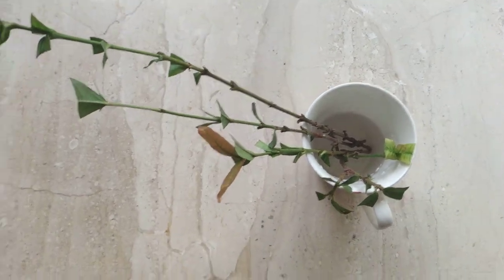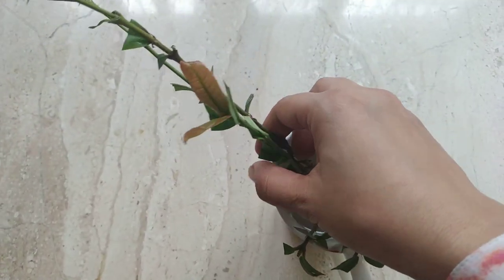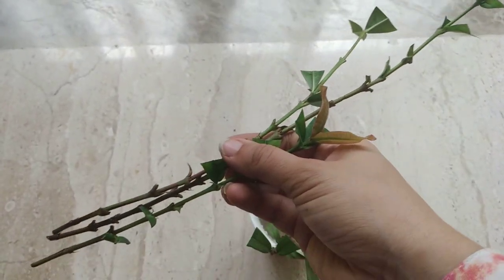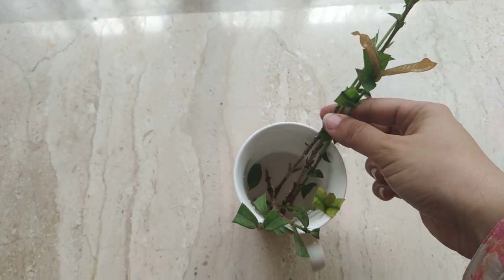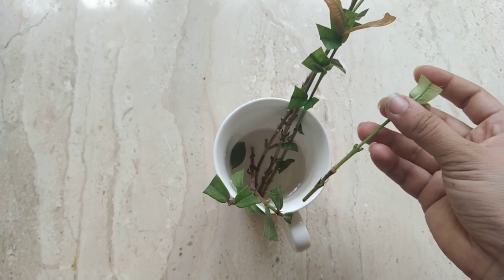You can see that I have a couple of cuttings over here. Recently I repotted my Exora plant and I took out a few cuttings from it. You can see that this one is really long. I want to tell you that whenever you want to propagate Exora or any other plant, here are a few things we should keep in mind.